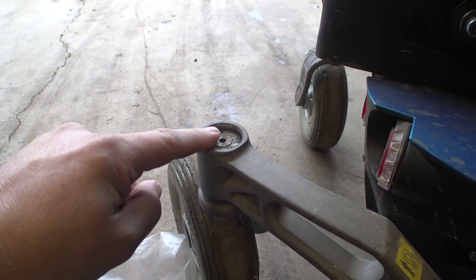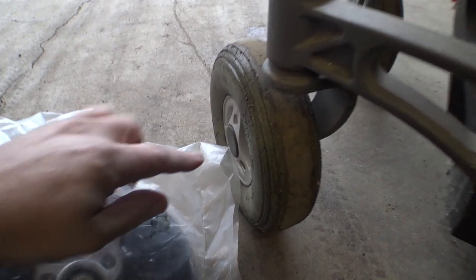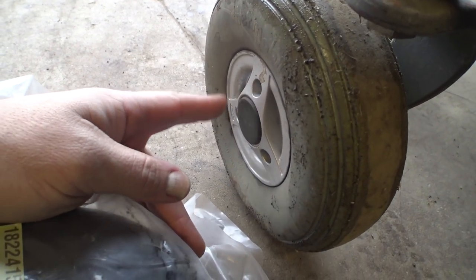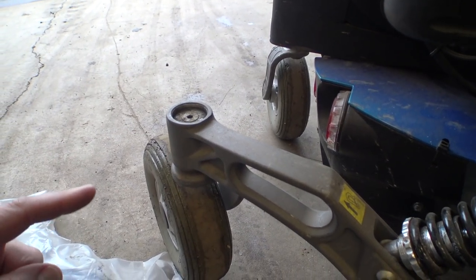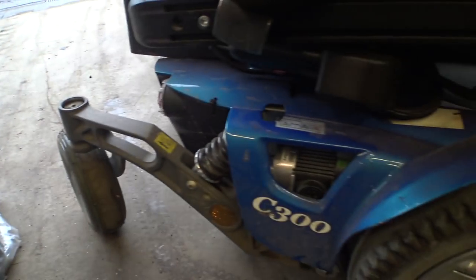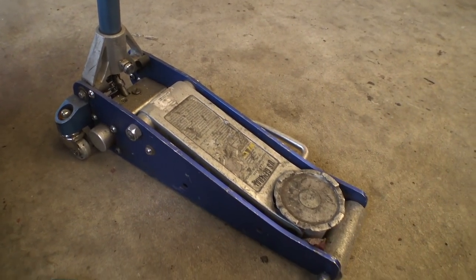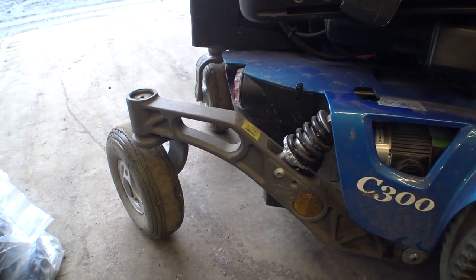Since these bearings are the same size as these bearings - at least as far as I know, last time I recall they were - we're going to take the bearings out of these wheels, which are still fine, and transplant them up here to get rid of the clicking and crunching noises. I've got a jack around here somewhere - here it is. We're going to pick up the back of this chair and swap some tires, then do other things.